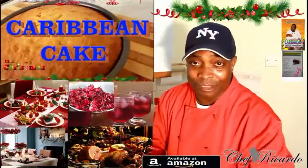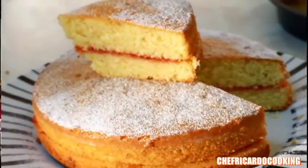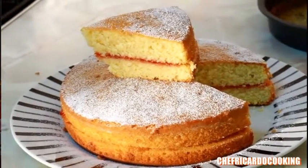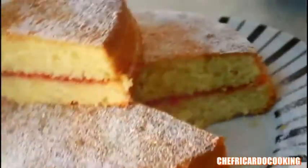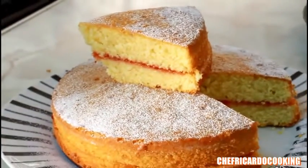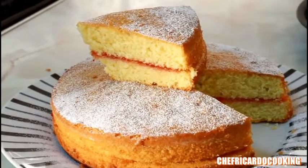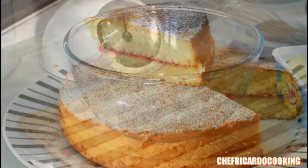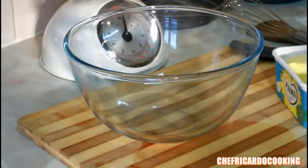Welcome back to Chef Ricardo's cooking program. Today we want to share some bits and tips about Christmas. Christmas is coming up, and today we're going to show you how you can make yourself a nice lovely double sponge cake.